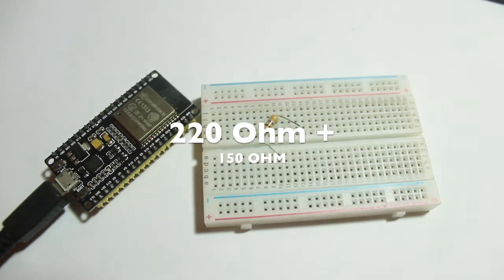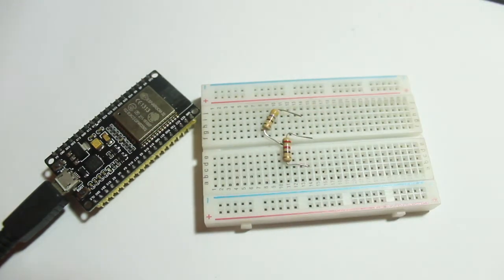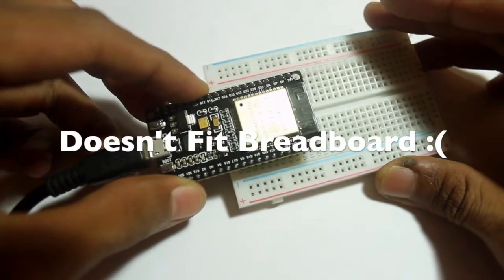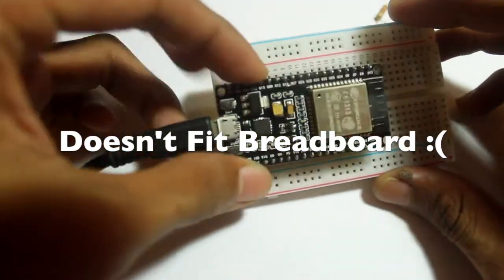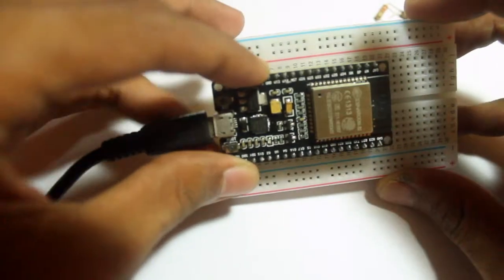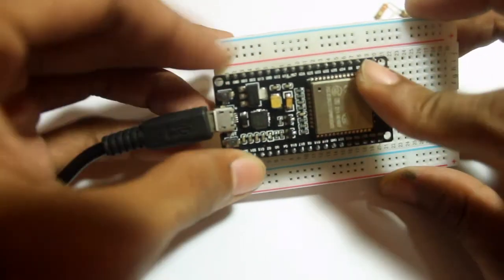I'm also using 220 and 150 ohm resistors and a couple of jumper wires. The bad news is it doesn't fit my half-size breadboard or my full-size breadboard, but it's okay for now — let's hook up these things for fun.